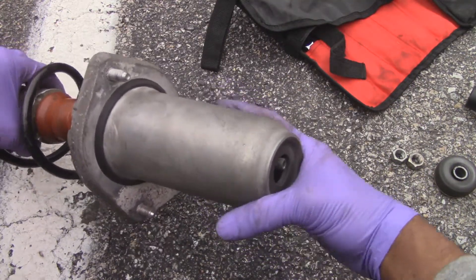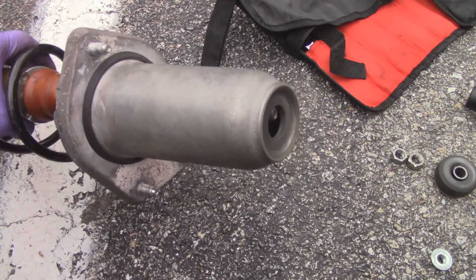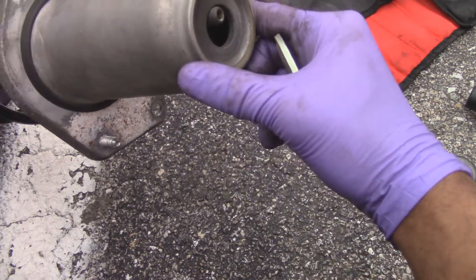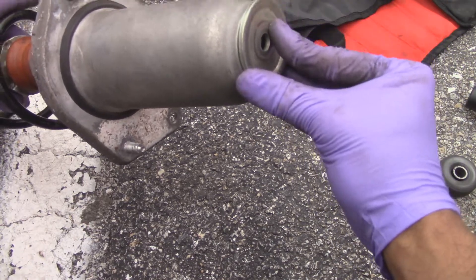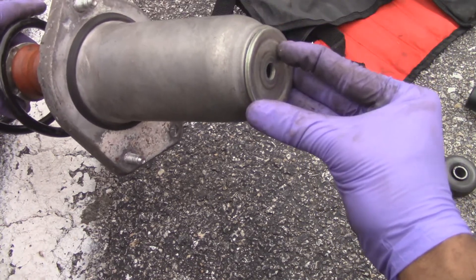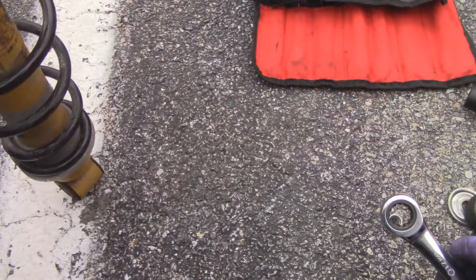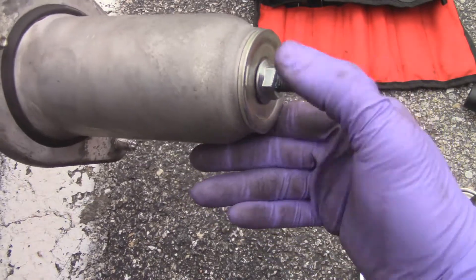The hat is just going to be placed on and fed through — voila. Then I'll get one of the caps, put that on this way, then put the nut on and tighten that up.